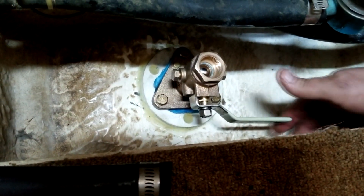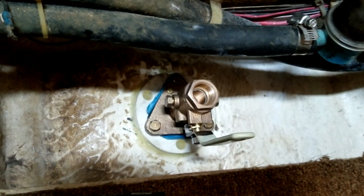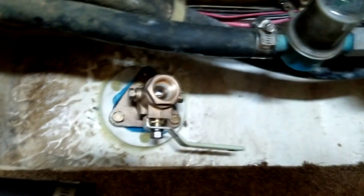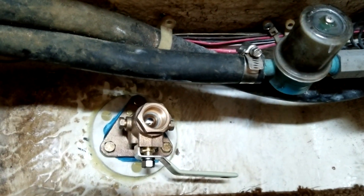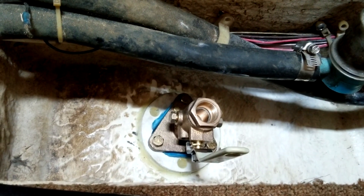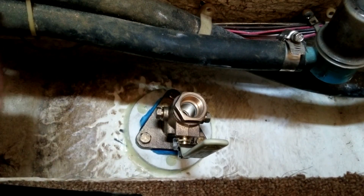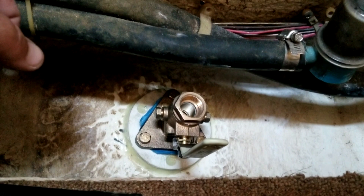I went ahead and put the handle back on just to double-check that this is a good position. It's the same position as before — I'm happy with it. Down towards the center of the boat or the port side is off; up is on. We're going to let that set up. It's been about six hours now — I've been out compounding the hull while I wait for this to dry.